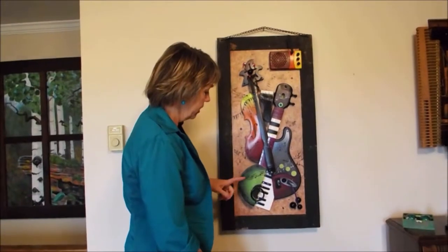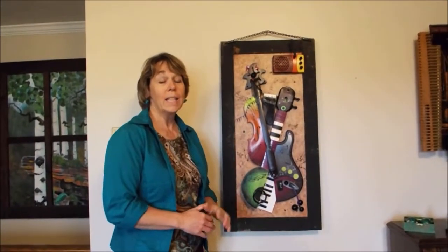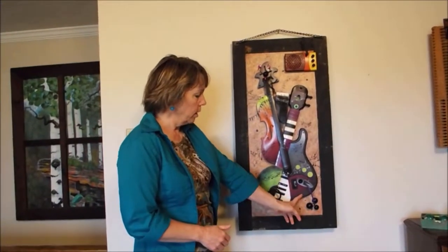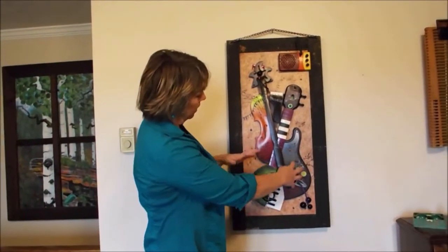I took a Guitar Hero — I love chopping up electric guitars, especially Guitar Heroes. I bought a Guitar Hero from the second-hand store, chopped it in half, colored it.